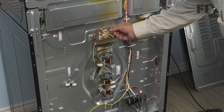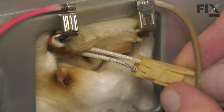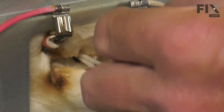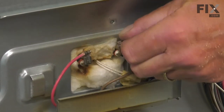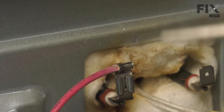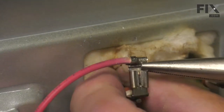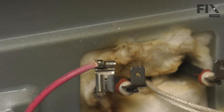Now we have access to the wires that attach to the broil element and the harness connector for the temp sensor. Release the locking tab for that harness connector and separate it. You may need somebody to support that element as you remove the two wire terminals. We'll just pull those off. If you find they're on there quite tight, you may need to use a pair of needle nose pliers. Remember to pull just on the terminal.